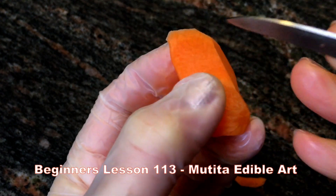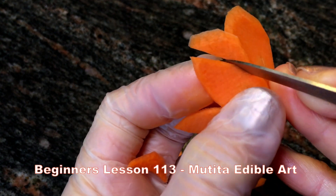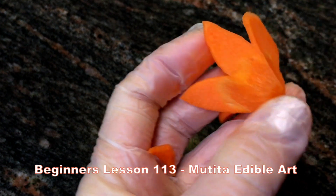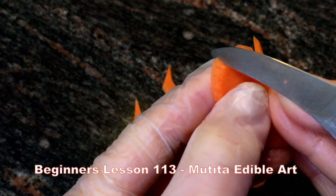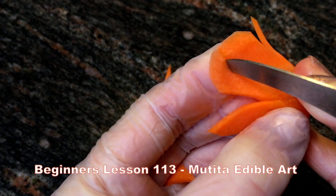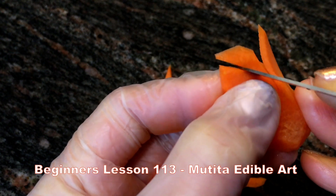When you bring the knife over the top and cut, keep rotating the knife inward. Apply the knife inward and twist.